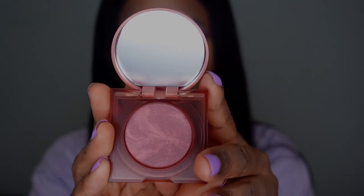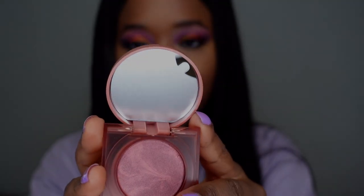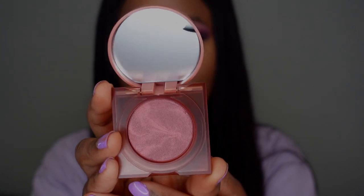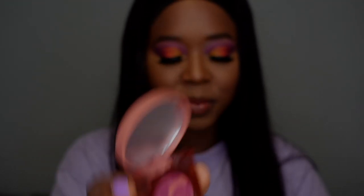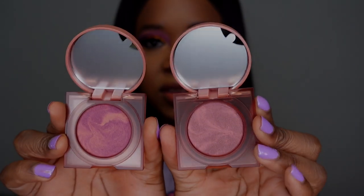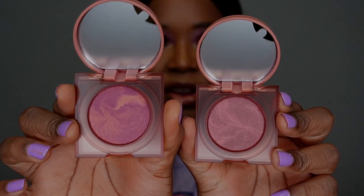When you open it, this is what it looks like — it does have a small mirror inside, though mine is covered by a frosted sticker. This is the shade Berry Juicy, and this is Charming Cherry. I thought the packages would match the color of the product, but they are uniform — the exact same color. Here are the two shades side by side.